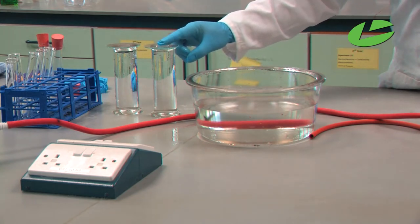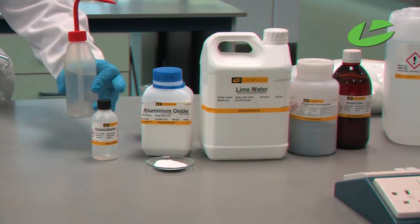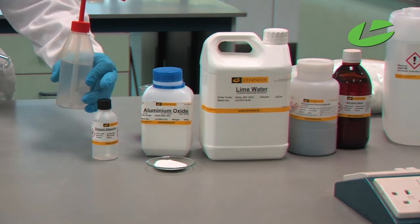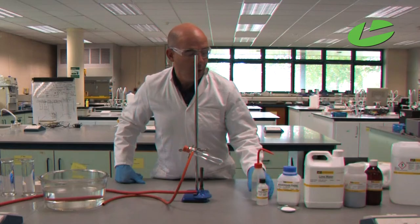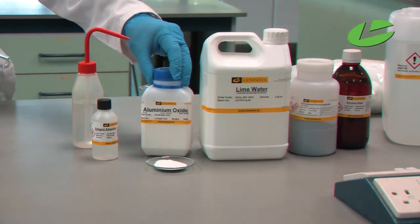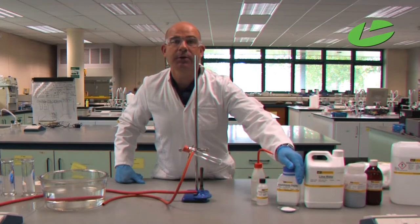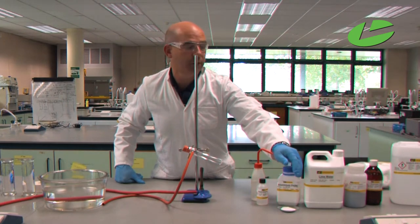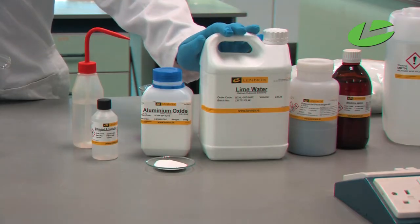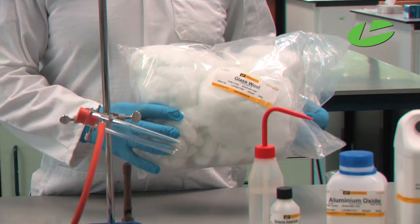The chemicals required for this practical are ethanol, which will be dehydrated — I've taken the ethanol and put it into a squeezy bottle. We will be using aluminium oxide to dehydrate the alcohol; here's the aluminium oxide, a white powder and a non-transition metal oxide. The tests to see whether we have ethyne gas are lime water, acidified potassium permanganate, and bromine water. We also need some glass wool to support the ethanol.